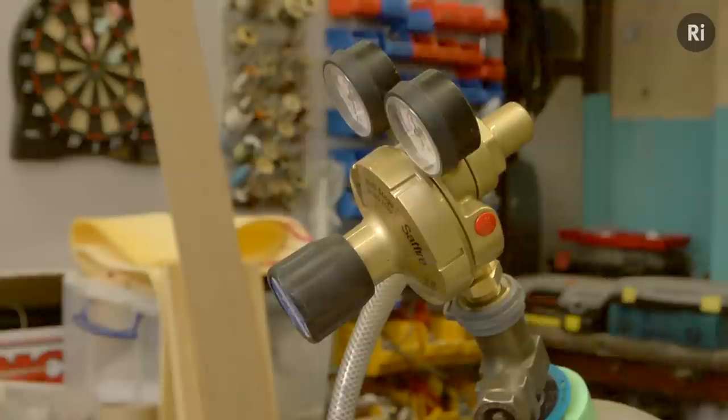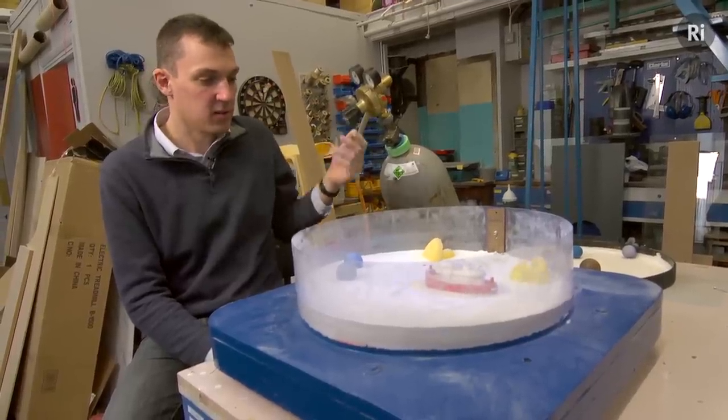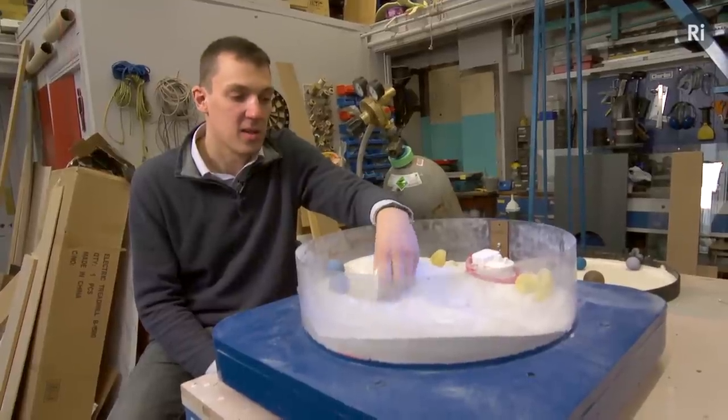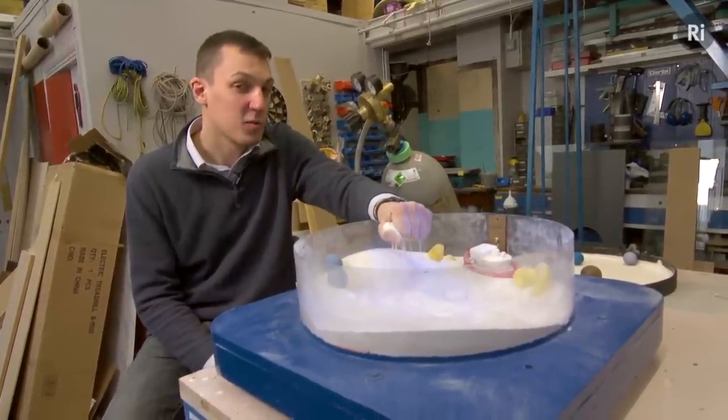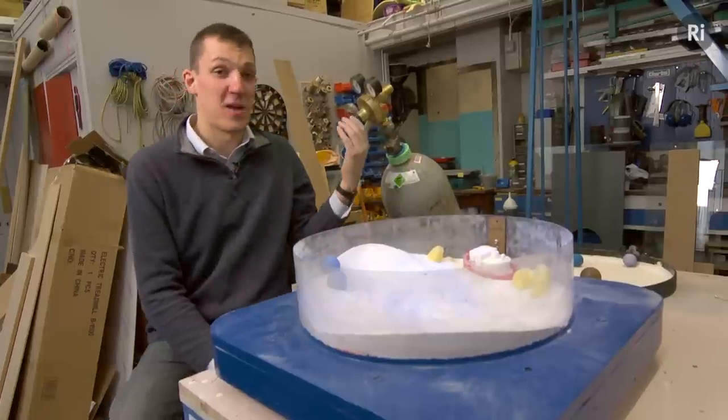It's a slightly stretched analogy, I think. In the sand, if I just turn this off — the sand, when it's still, isn't a great analogy for a real solid. It's not really a great analogy for anything except sand, to be honest. So you need to be a bit careful how we use that analogy, but as long as we are careful, I think it's worth doing. And it's just a lot of fun to play with, so I'm going to turn it back on again.